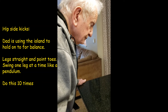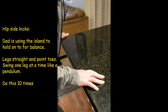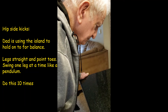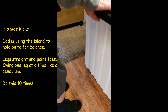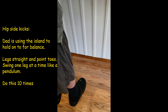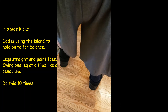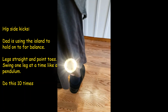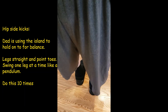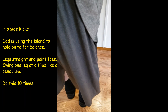We're going to move on to the hip side kicks. Dad is using the island once again to hold on to for balance, and I've got the gait belt. You could also use a chair for support. Dad is going to keep his legs straight and we're going to swing back and forth like a pendulum. Pick up your leg dad, keep that straight, foot pointed. Now do the other leg. Keep doing that — keep that straight. Probably 10 reps. Another one good for balance.